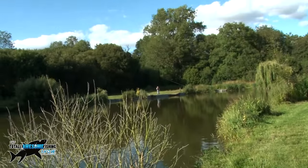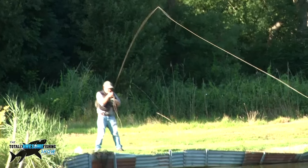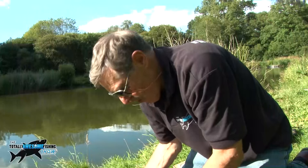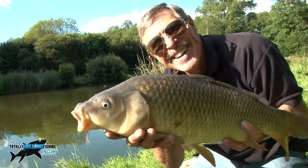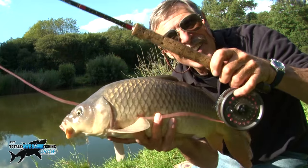Our resident bailiff is down the other end of the lake and he's also got one — several carp on the fly rod today. There he is with eight and a half pounds of fighting common carp on a fly rod. Not to be sniffed at — that is a cracking fish.